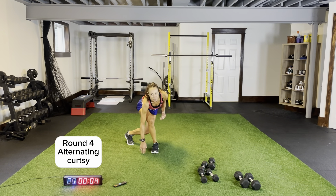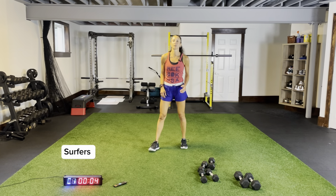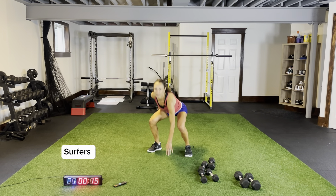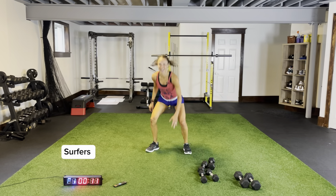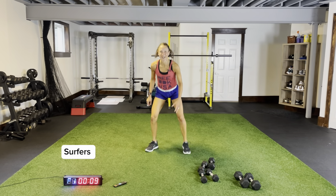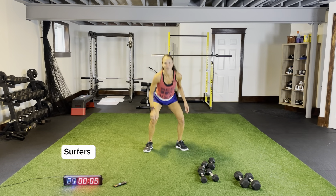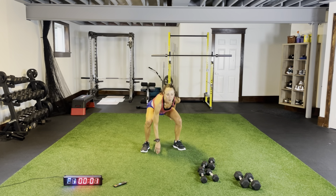Three more seconds, two more. Surfers please, body weight, 15 seconds hard. You'll hopefully be breathing as heavy as I am — heart rates will be elevated the entire time. Five more seconds, grab our dumbbells, three more, two, one. Awesome — weighted curtsies.